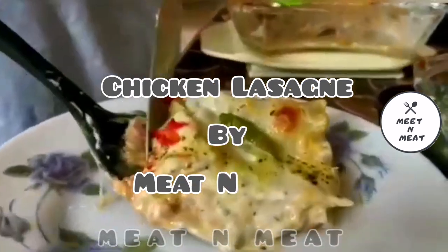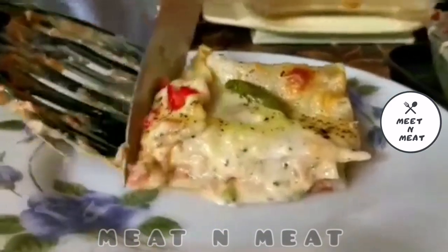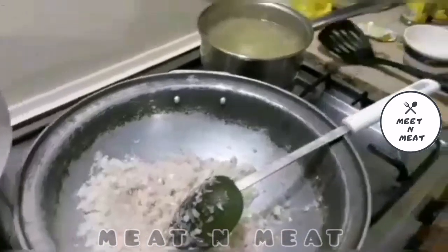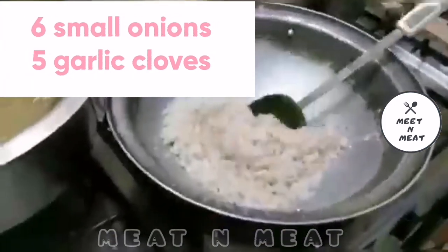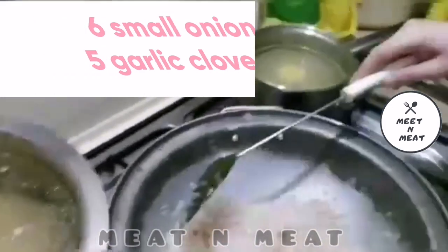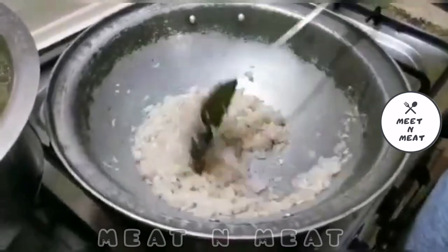Today we are making chicken lasagna with some authentic flavors and lots of love. We would start on the stove with 6 small chopped onions and 5 cloves of chopped garlic. We will put the lasagna sheets on the side and put the chicken stock on the other side.